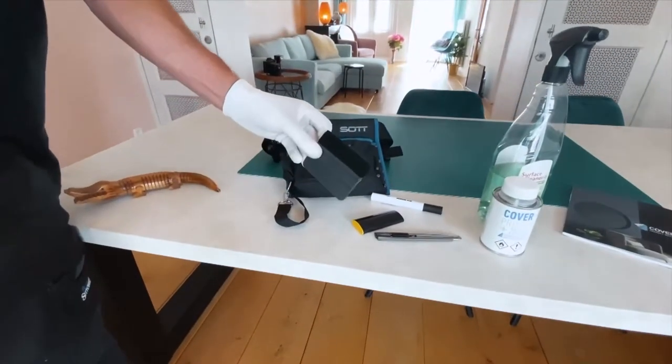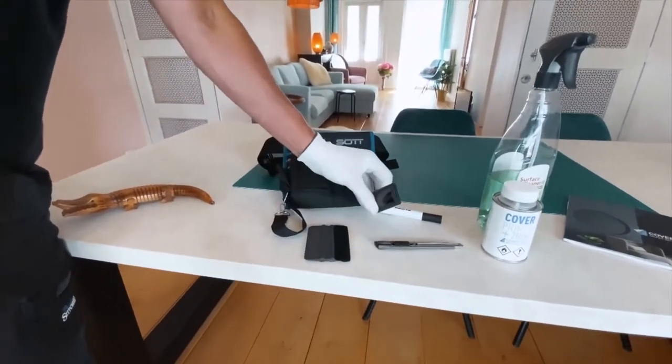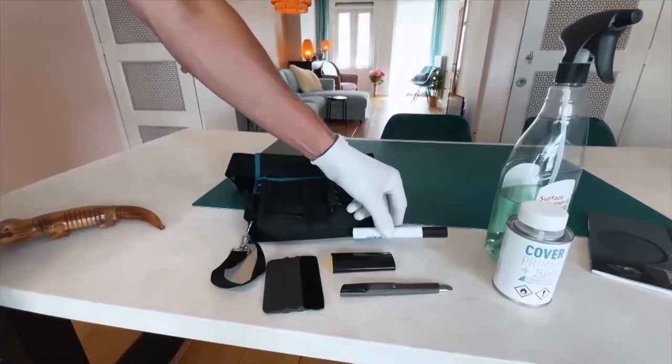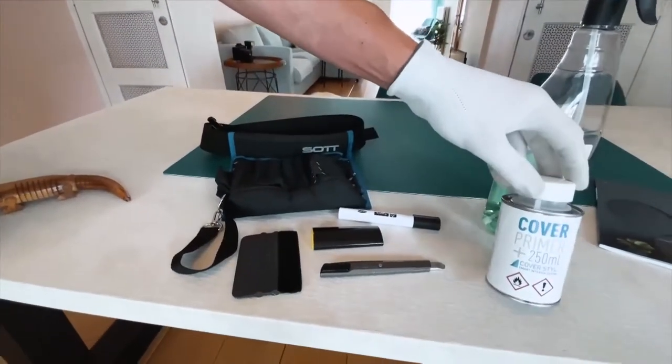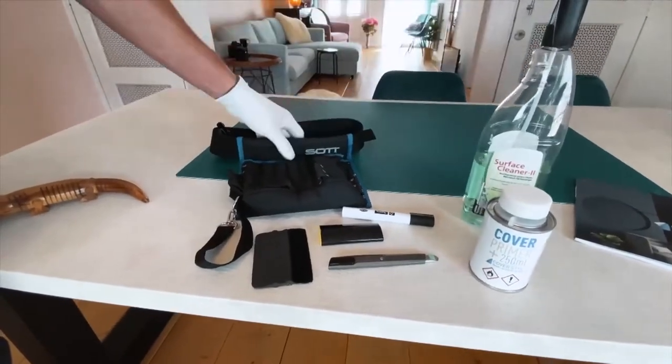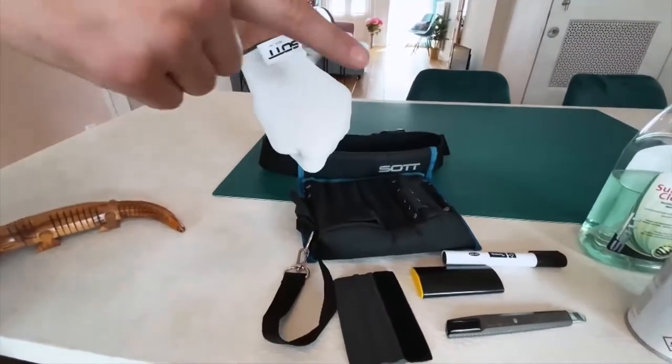Here are the tools you need: a squeegee with a buffer, a safe box for old blades, a knife, a dry erase marker, cover primer, surface cleaner, a tool bag to store them in, and a glove.